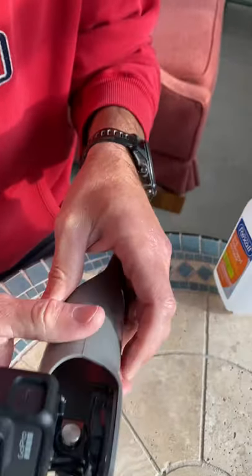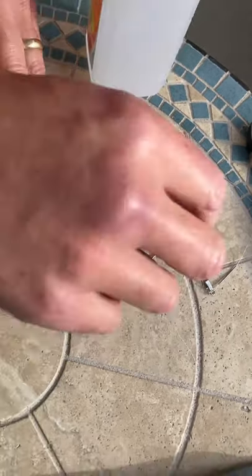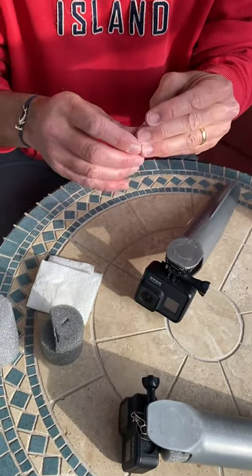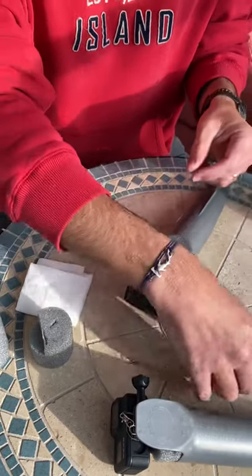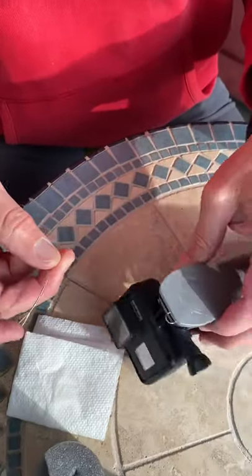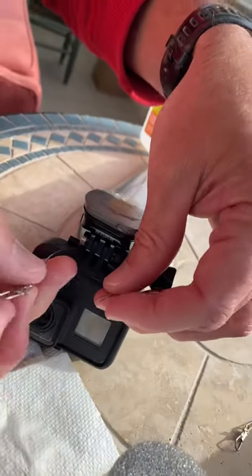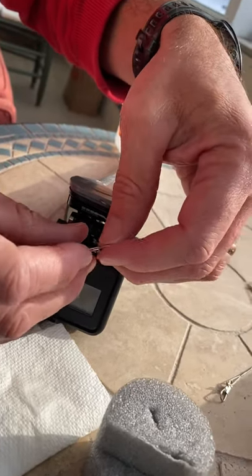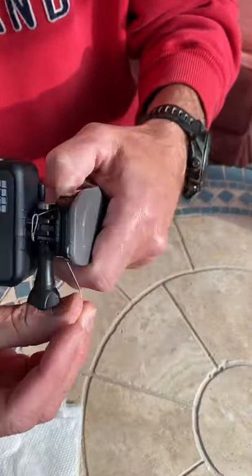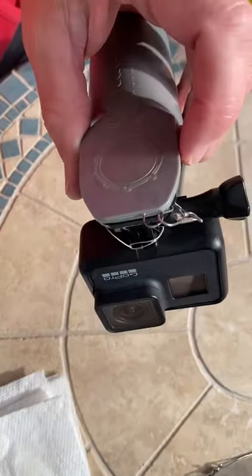For a little extra safety feature so that your GoPro cannot come unattached from the Castacam, get yourself a 6-inch, 20-pound steel leader. Cut the barrel swivel off so you end up with just a loop and the snap on it. Take it, thread it through and around above the GoPro through your loop. Pull that first one tight, go around the GoPro again, bring it up, and hook it onto the hook of the Castacam.